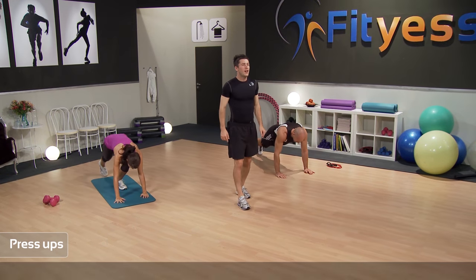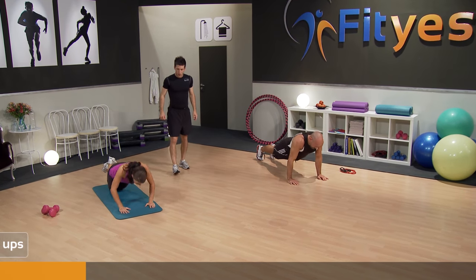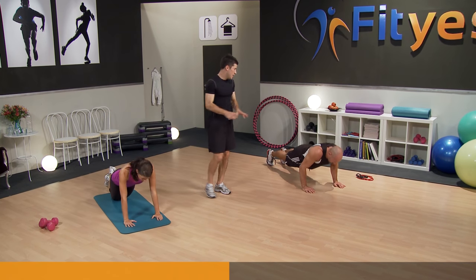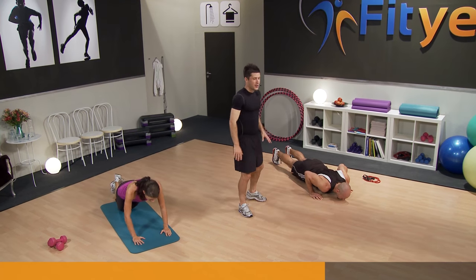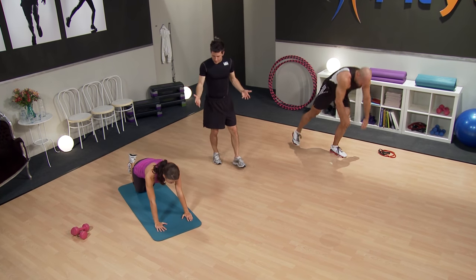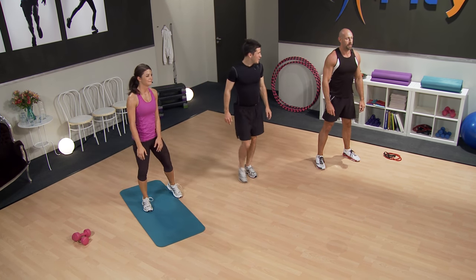Down to press-ups, two, one, let's go — 20 seconds. It's important to work at your own pace. We've got Michelle doing the on-the-knee version, which is absolutely fine. If you feel it's too easy, go straight to the toes just as Patrick's doing. Just a few more seconds, nearly there. And rest — up we come. Great job, guys. That's one Tabata set done. You're doing great — going back to the squats.